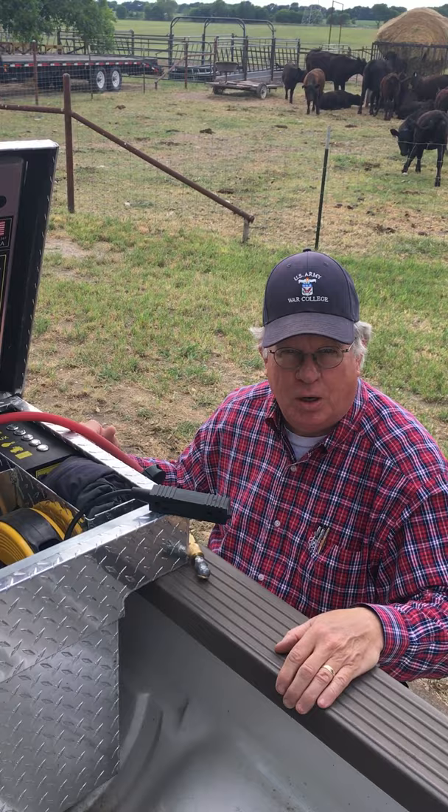I don't know what I would do without my power box out on the ranch. I use it every day and it's a great piece of equipment and I'm very delighted to have it.